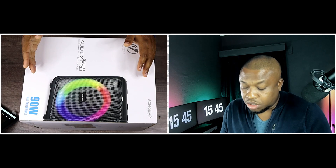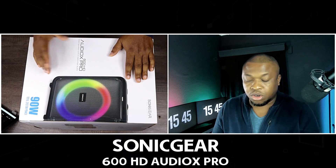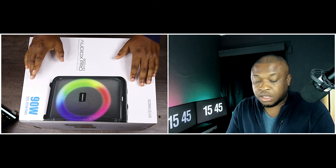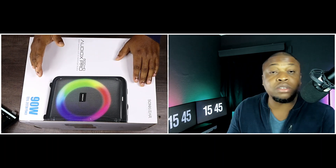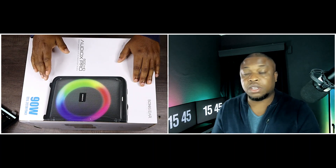This is the Sonic Gear 600 AudioX Pro RGB speakers with high definition audio. Thank you Sonic Gear for sending this out to me — I appreciate you guys. The mandate remains the same: test this out, tell us what you think, and that is exactly what we're going to do today.